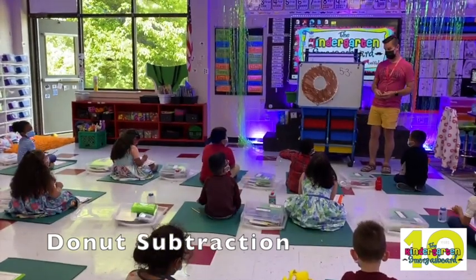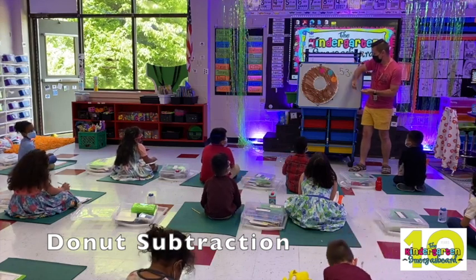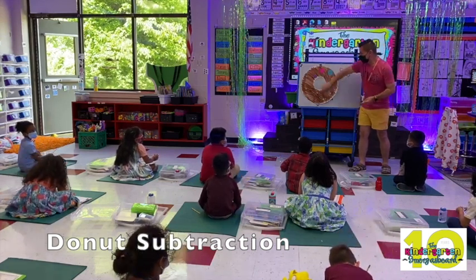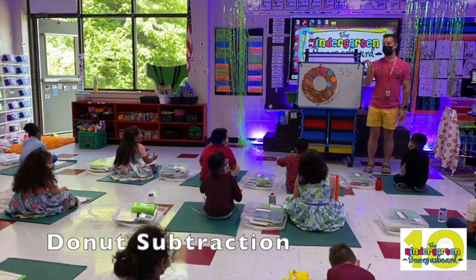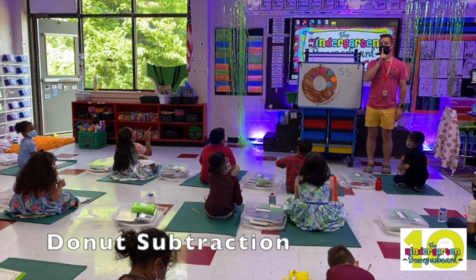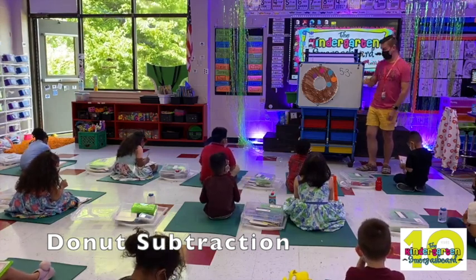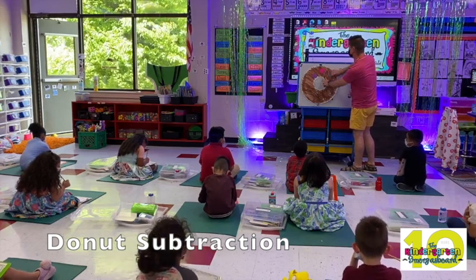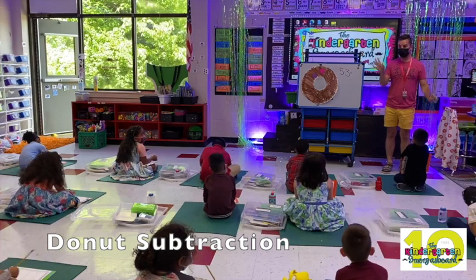How many do we need? Five. 25 sprinkles. One, two, three, four, five. Minus three. All right, I'm going to take them away. And you're going to write the answer. You are not talking. Got it? Write the answer, but do not say the answer. Just write it.